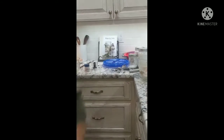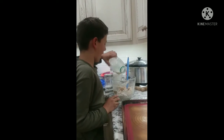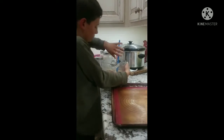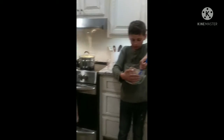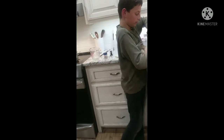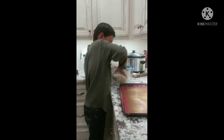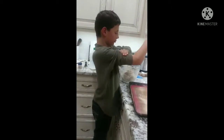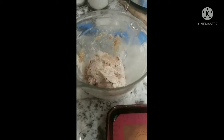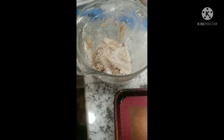My batter is a little too thick so I need to add some liquid — adding a little more buttermilk, just a splash like that. Stir it around. Mine is still a little too thick so I need to add some normal leche — that is milk in Spanish.